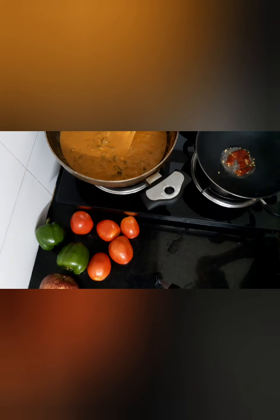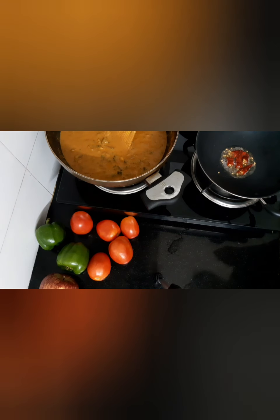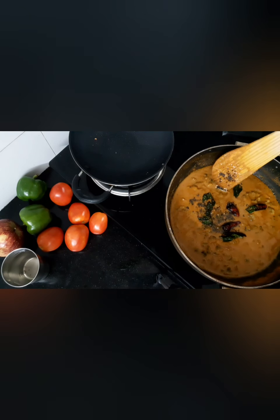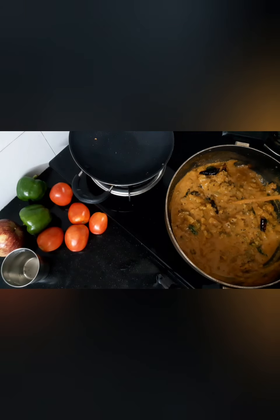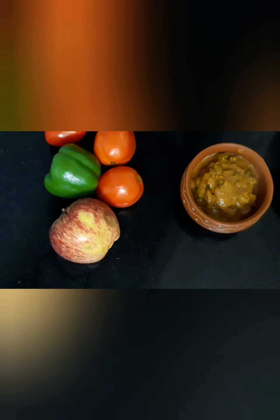It takes a little time to eat. Now you can add a bowl. Everyone, this curry is a good taste. If you want to taste it, you can taste it. We will see you in the next video. Bye!